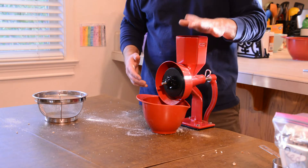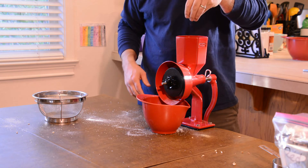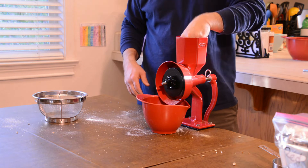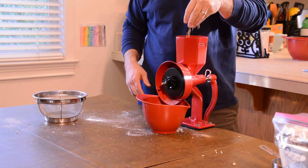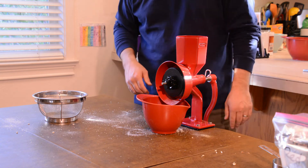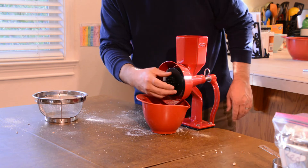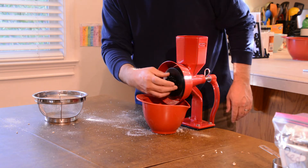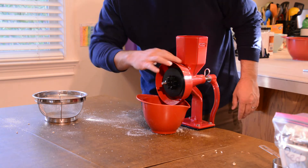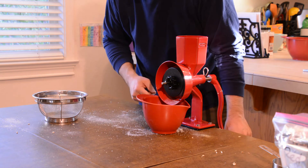Now we're going to go ahead and make some wheat flour. This again is wheat that we grew ourselves here in our backyard — this is red fife wheat. It's a really nice, clean grain. We were able to get all this harvested and winnowed. Now this is going to be a little different than the corn because the corn was a much denser, much larger kernel. So we're going to go ahead and tighten it down a little bit so we get a little finer flour here, and we'll see how it goes.